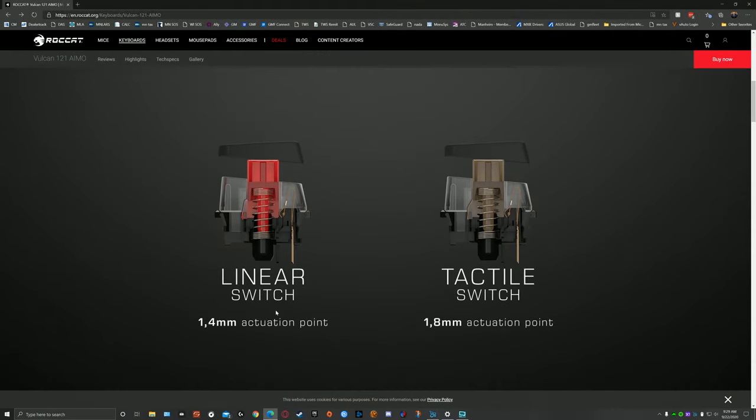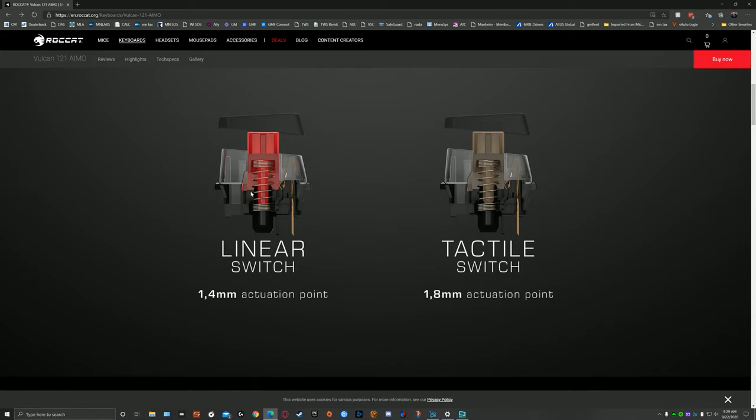The keyboard is fairly stiff and has a good feel to it. I like the fact that the palm rest is very quickly removed — it's a magnetic snap-in design. For the switches, I went with their linear Titan 1.4mm actuation point switch as opposed to the 1.8mm tactile switch. I wanted to try something with a shorter throw. It took some time to get used to — almost a month. My initial thought was I wished I'd bought the 1.8mm tactile switch because it was much more similar to what I was used to.